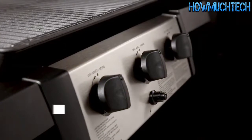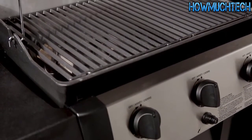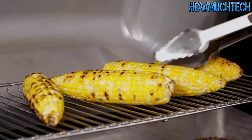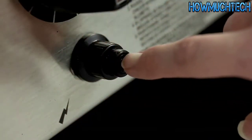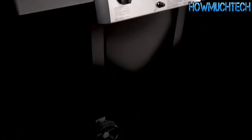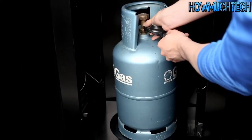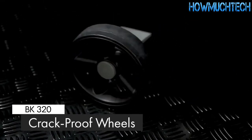Linear flow valves with 180-degree control give you infinite heat control, allowing you to set your grill to the perfect temperature for searing, roasting, or slow cooking. The SureLite electronic ignition offers peace of mind knowing that your barbecue will start quickly and easily. The pedestal base is made of durable North American steel and comes complete with a convenient propane tank holder, and attached to the base are two large crack-proof wheels for easy maneuverability.